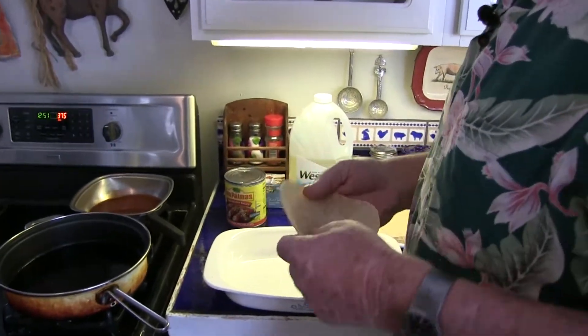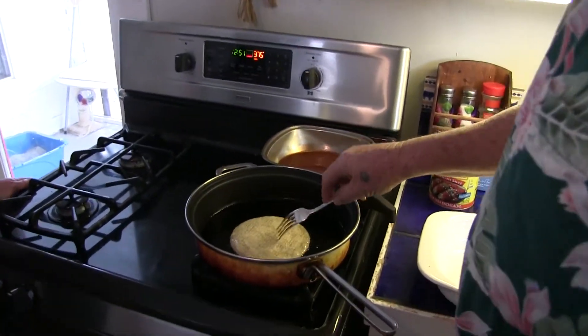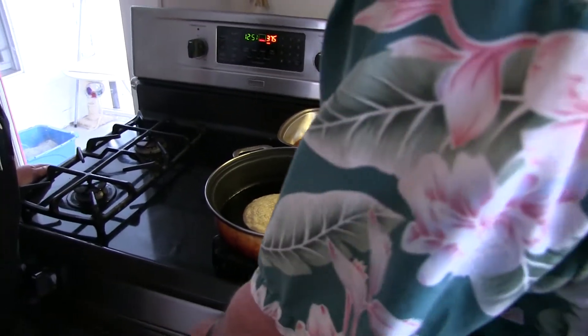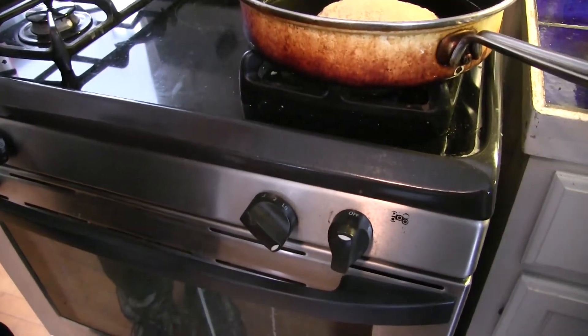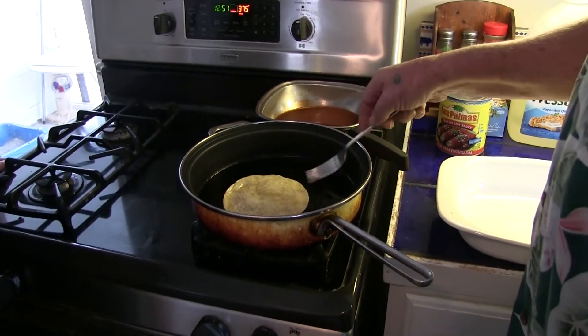What we do is we take these corn tortillas and we fry them a little bit in the oil. You poke them a little bit so it doesn't balloon up when you're cooking it. How high is the heat on this? Very low — it's like round two on the gas oven. So we just lightly coat it with oil on both sides, getting it kind of saturated with the oil.